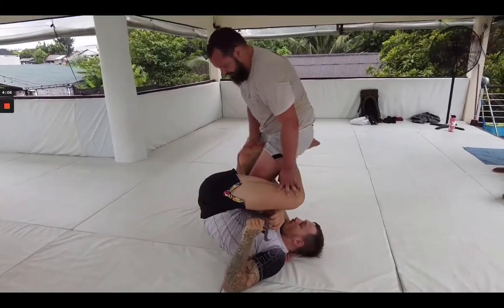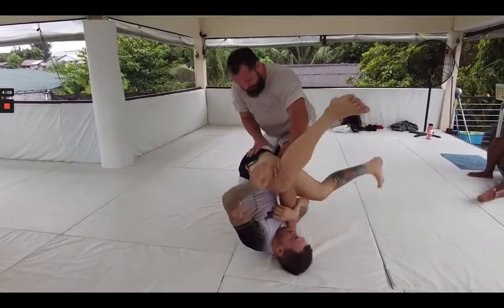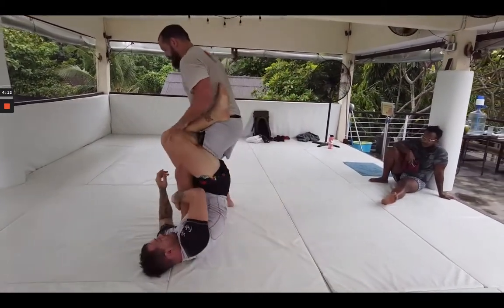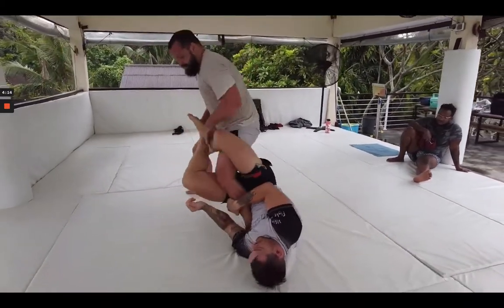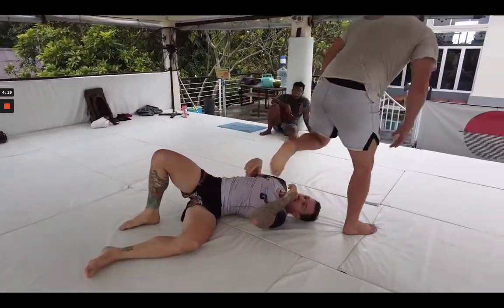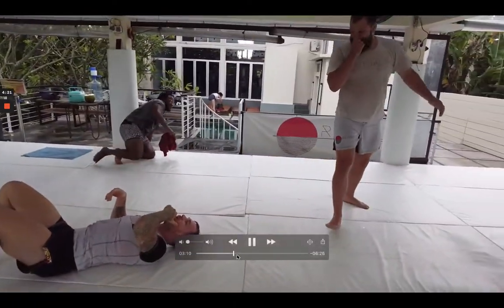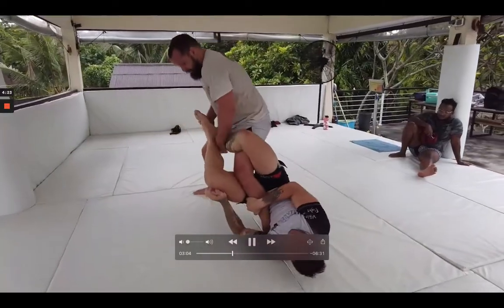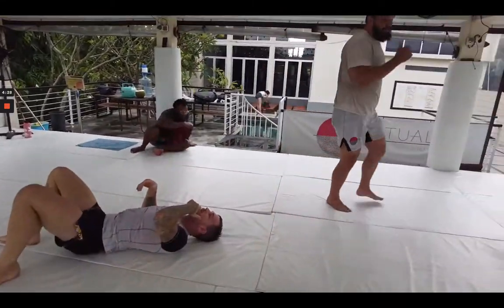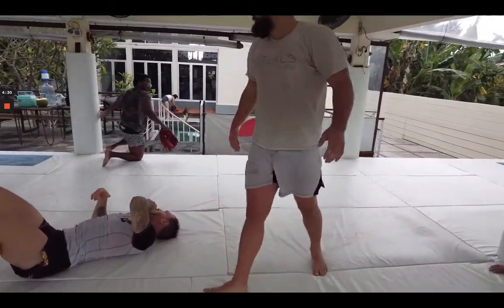Luke doing a good job entering here. I'm trying to block that top leg. Lots of switching and pummeling — mostly switching out to 50-50 here. And then as soon as that guard opened, Luke kind of turned off the brakes. So a good time for us to reset.